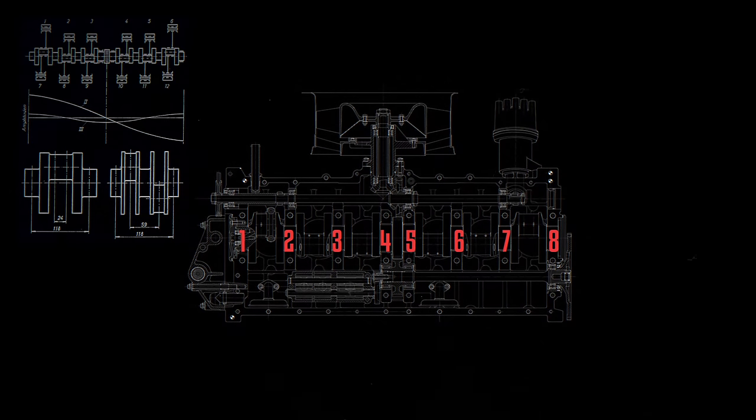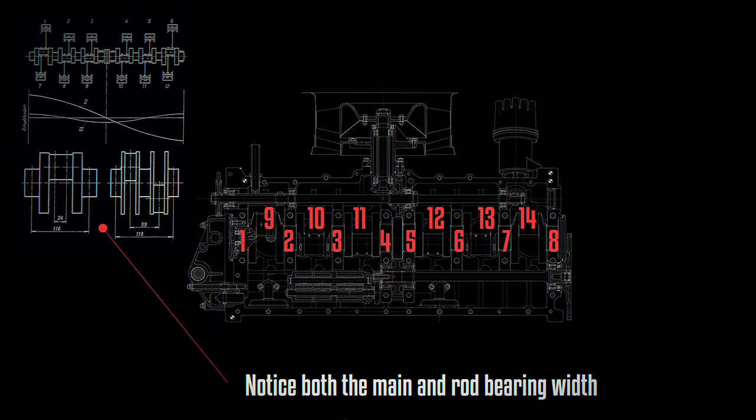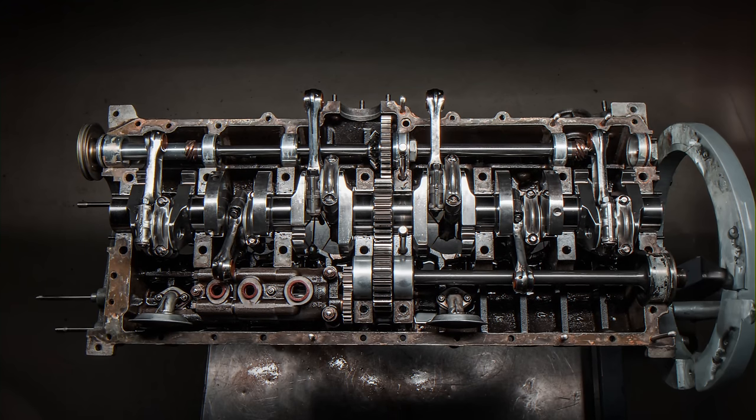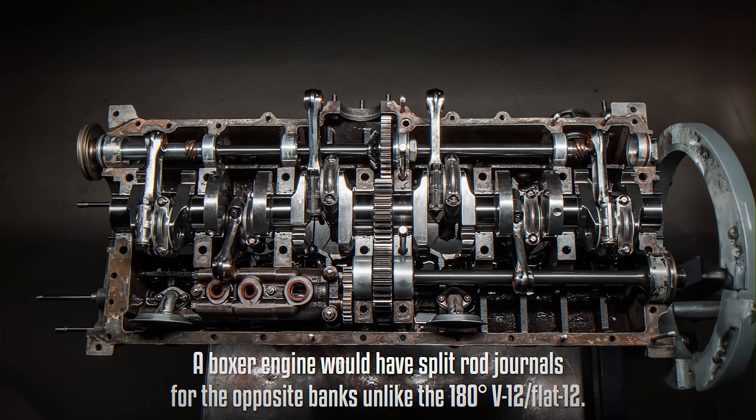This innovative design only required eight main bearings, as opposed to the 14 that a Boxer 12 would necessitate, reducing the risk of poor lubrication and friction. This also allowed for wider bearing surfaces, enhancing overall reliability. The crankshaft was notably shorter, making the engine more compact, and it is often referred to as a 180-degree V12 engine. This non-boxer configuration simplified the engine's mechanical complexity considering the number of cylinders.